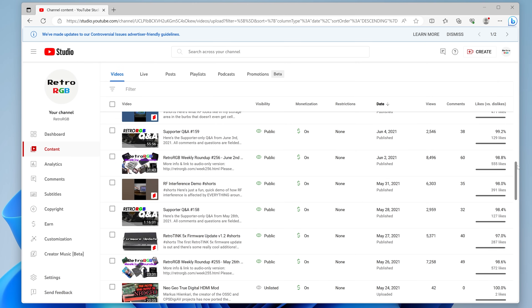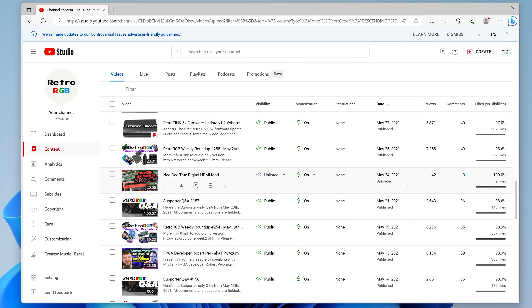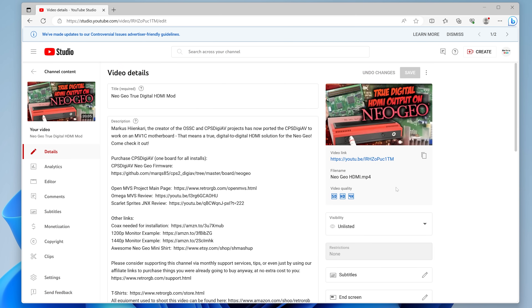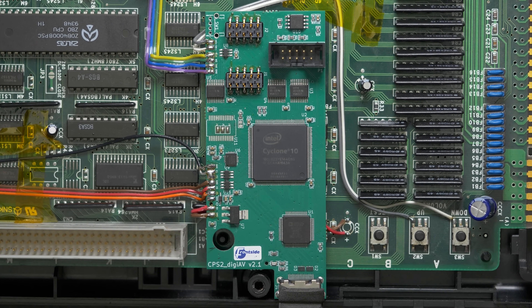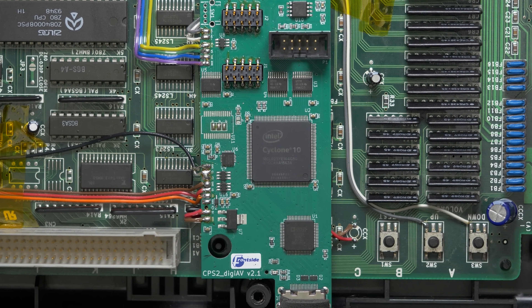Some disclaimers before we start. This video was originally uploaded to YouTube over two years ago in May 2021. I never published it because the chips used to make these HDMI boards were out of stock and weren't readily available until recently. And while a lot's changed in the retro gaming world from then till now, this is still a great device that I'd like to share with everybody.